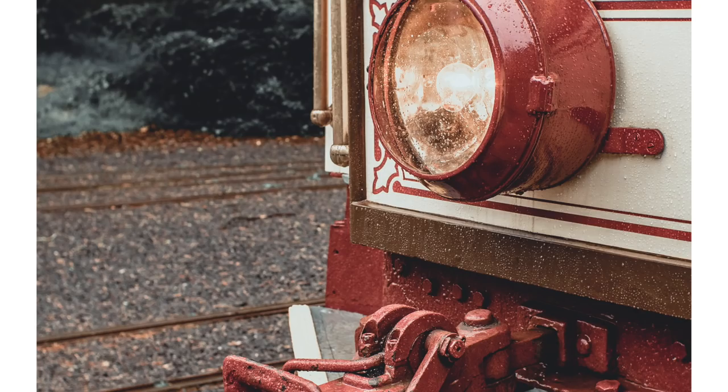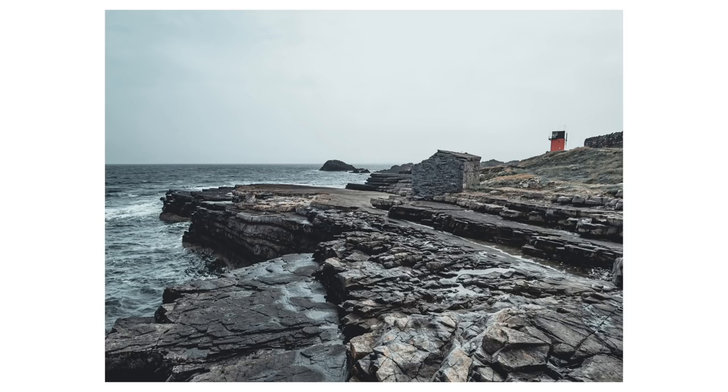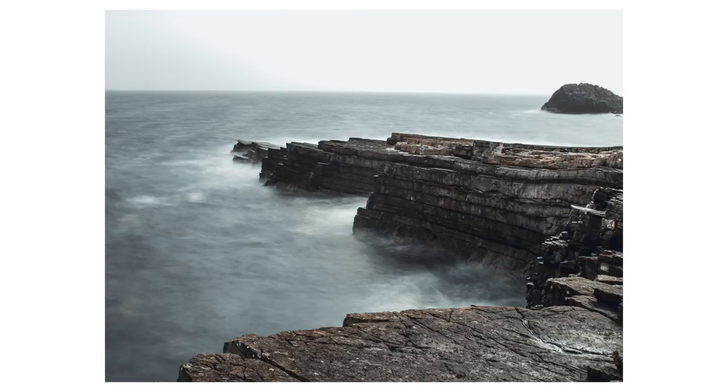I found this lens, like all of the lenses from this brand actually, to be super, super sharp, even wide open. I've yet to find any soft parts around the edges and I think it's a really, really good quality piece of glass, particularly for the price.